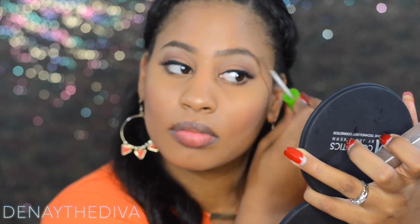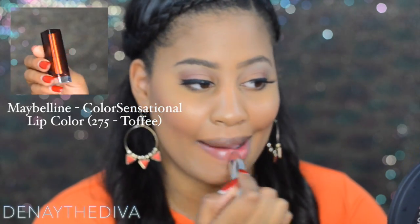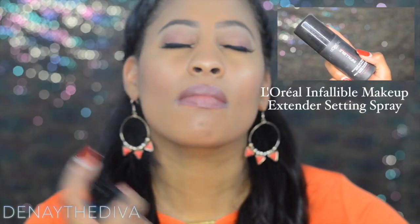I'm using the lip color toffee and adding that onto my lips. Once you're finished with your look, set your makeup with a setting spray — I'm using the L'Oréal Infallible setting spray. And this is the finished look!